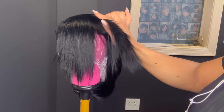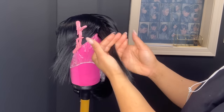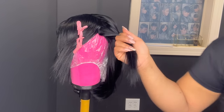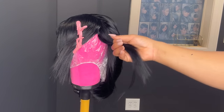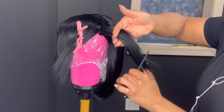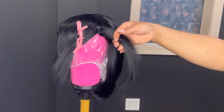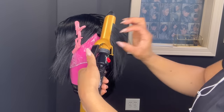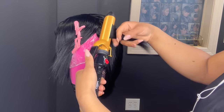Now I'm going to begin feathering the bang. Again, I'm sectioning it off and I'm going to use my curling iron to do this. The curling iron gives it a very soft and feathery feel. All you're going to do is feather it and even it up with the sides.